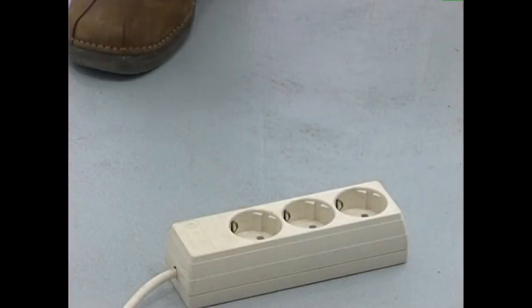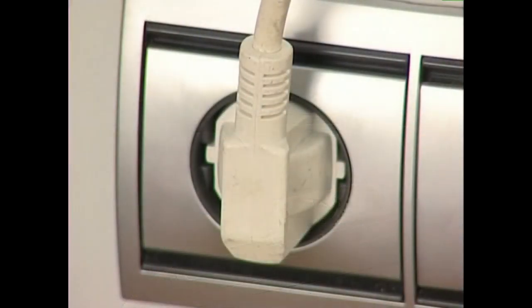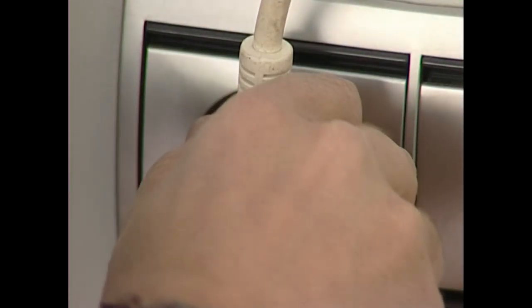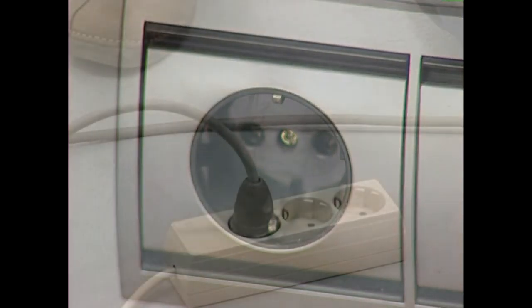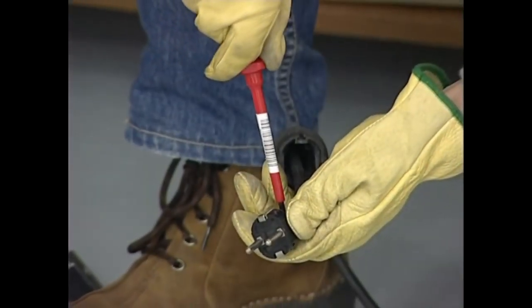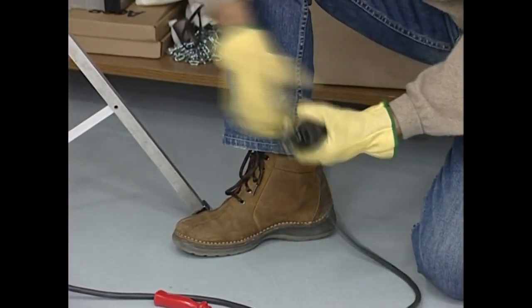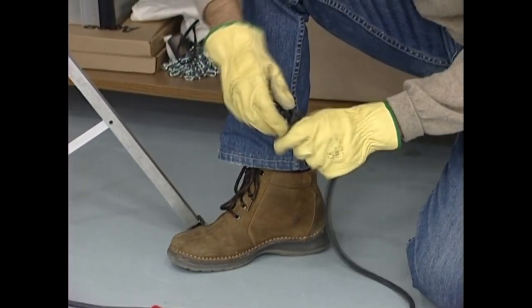Tresna elektriko bat konektatu edo deskonektatu aurretik, itzalita dagoela egiaztatu behar dugu. Konekzio bat deskonektatzeko, ez egin tira inoiz kableetatik. Eldu beti eskubatez entxufeari eta besteaz tira egin larakoari.